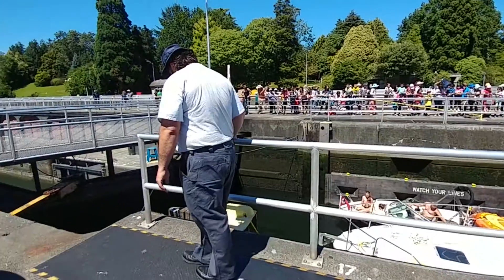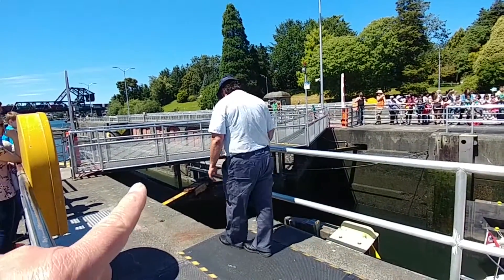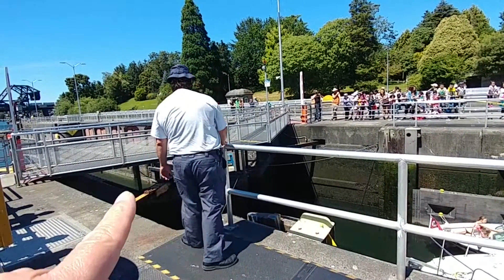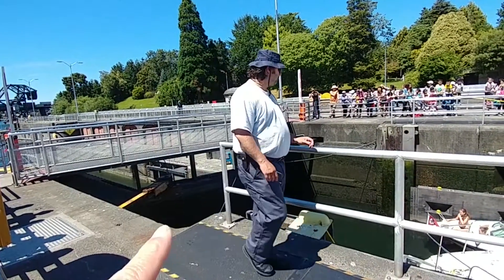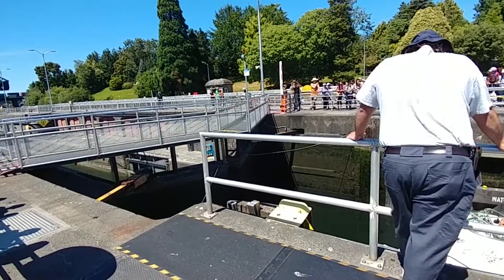What they're waiting for is for the water level in here to be equal with the water level down there. When this water level equals that water level, they will open up the gates and these boats will be able to drive out.